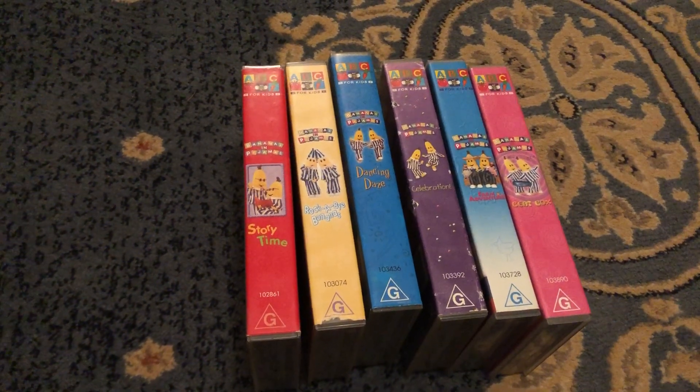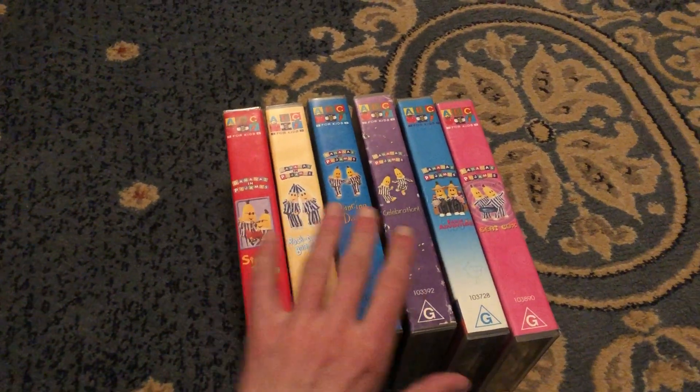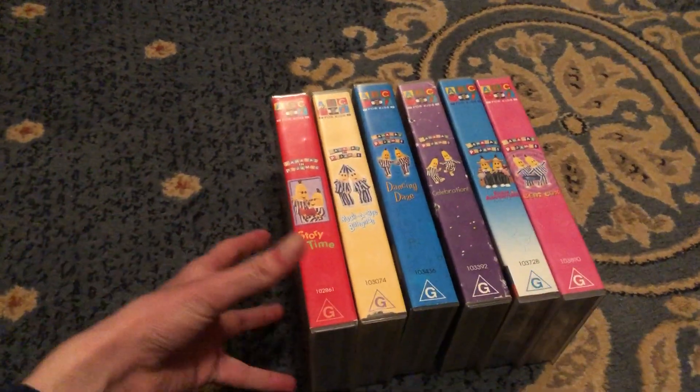Hey guys, it's ABC for Kids and it's Bananas In Pyjamas VHS collection here. Today I'll be showing you my 9x9 to 2001 Bananas In Pyjamas Looks VHS collection. Let's get started.